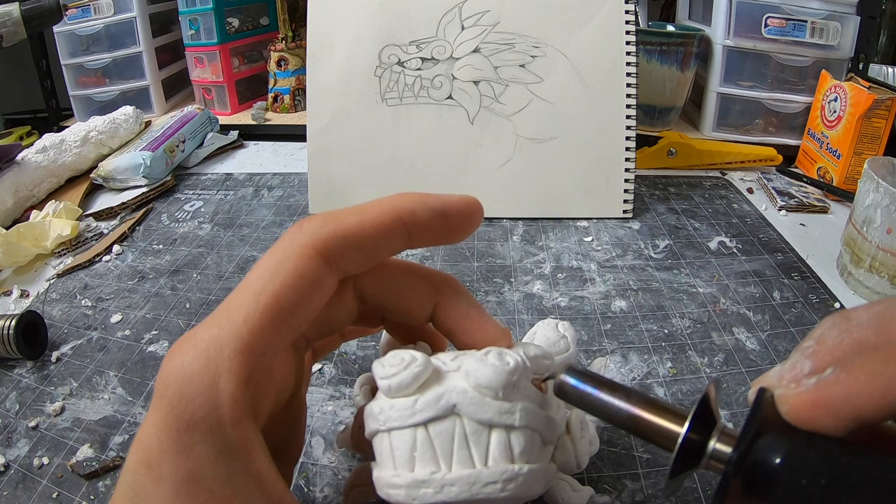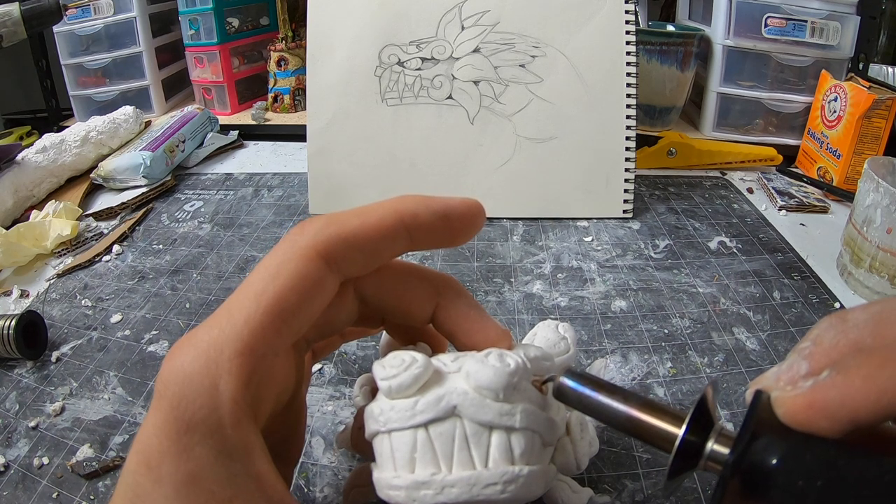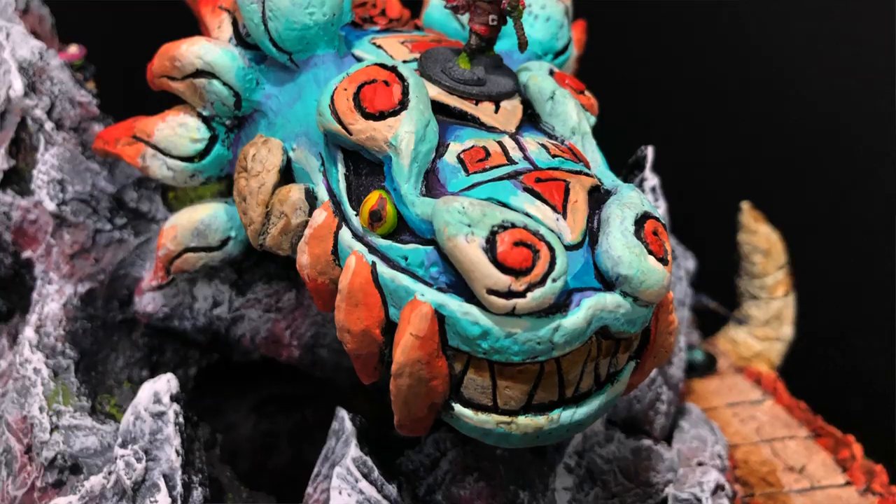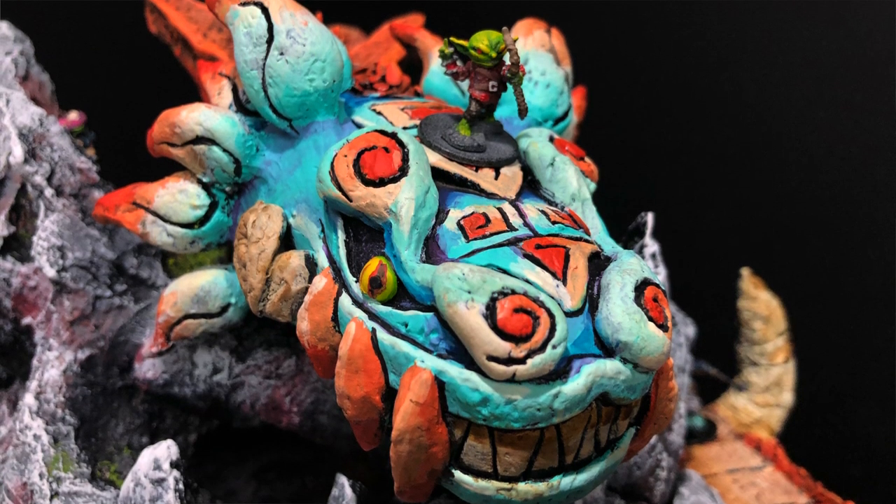Let's add some pupils with a hot tool here. I also take some time to draw some crazy eye lines. And now you have yourself a god's hand in the palm of your hand.